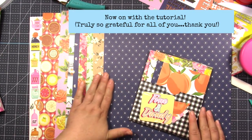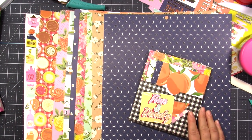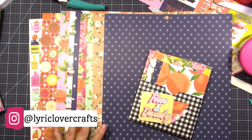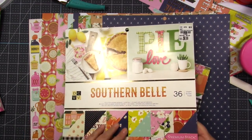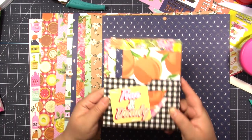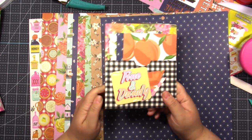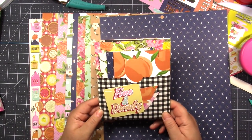So as you can see here, I've got 10 pieces of double-sided 12 by 12 scrapbook paper. You can use single-sided if you want — use what you have. Let me show you what I came up with. This right here is a cute little triple pocket, and I made a card set out of it using just the paper from that paper pad.